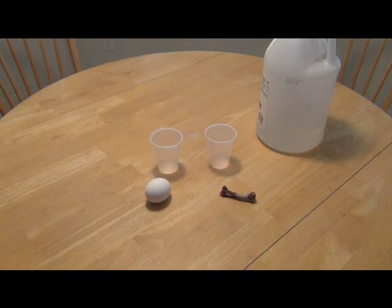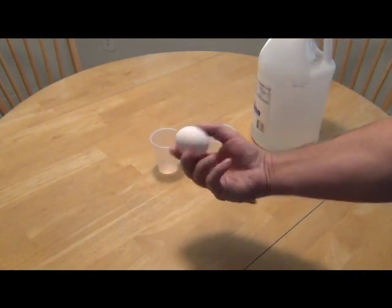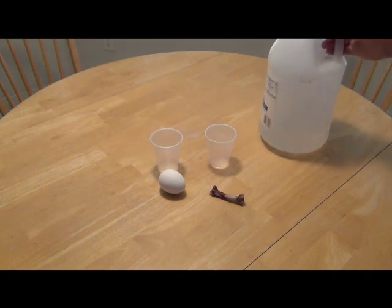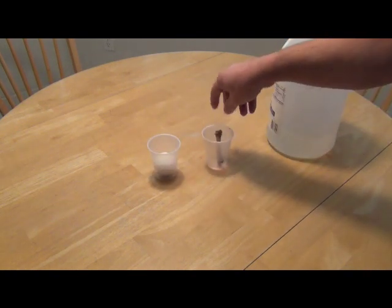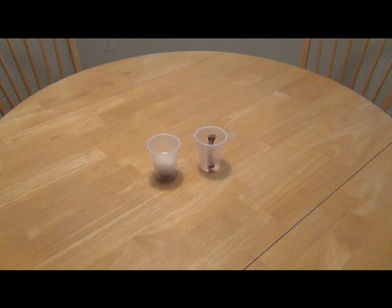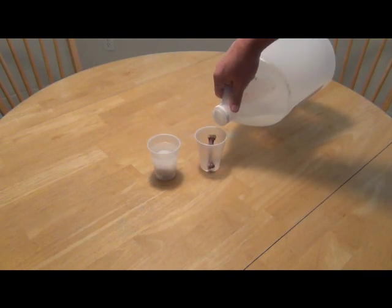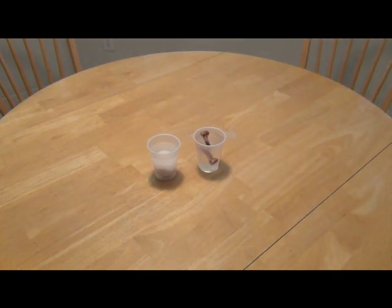Here's a science experiment. I'm going to use some distilled white vinegar. I'm going to soak a regular raw egg and a chicken bone — a hard normal chicken bone — in vinegar for a few days and see what happens. So I'll put each in a cup, add vinegar, and I'll come back in a few days to see what happens.